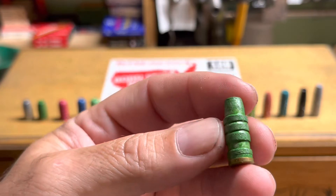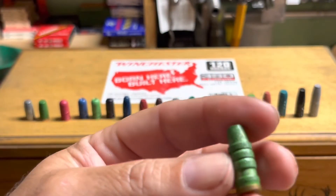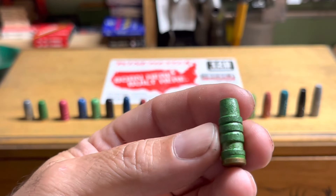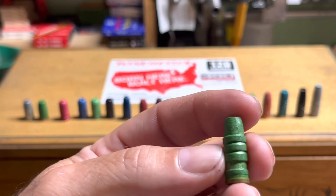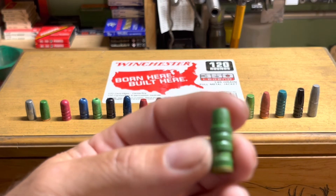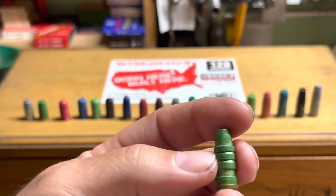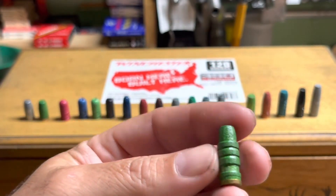Here's the Lyman 358 627 — about 225 grains, Keith-style semi-wadcutter with a gas check. This is just a really nice bullet and you can use it in all the 35s. It might be problematic in the 357 Mag because it'll encroach on powder capacity — seated so deep it might get into the case taper and cause chambering issues — but it works great in the Legend and it's my long-standing favorite for the Maximum. I've shot this in 35 Whelen quite a bit as well.